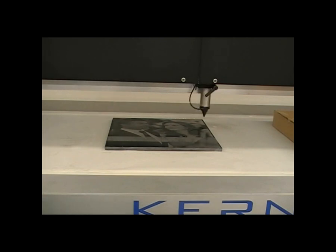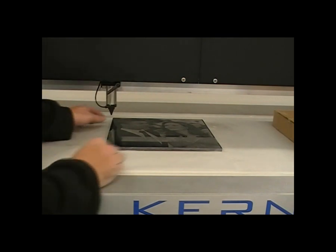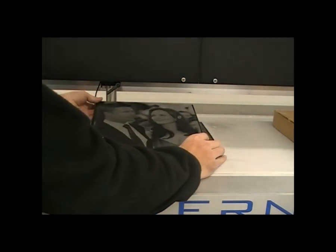We're just finishing up our file here. You can start to see the faces and bodies of Brad and Angelina.